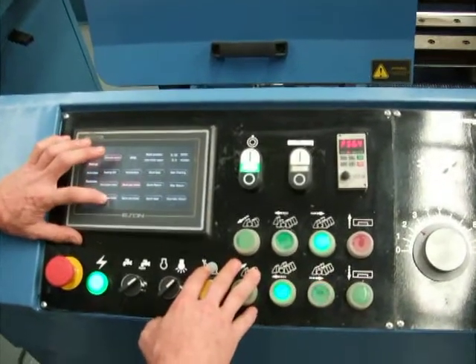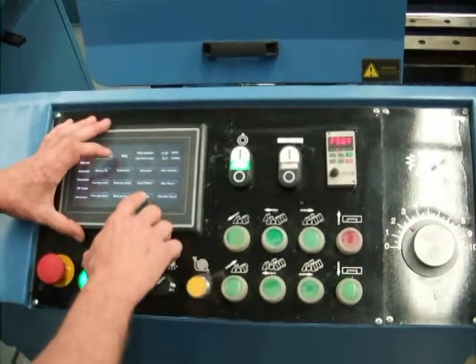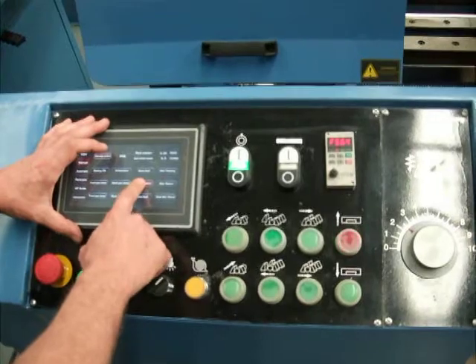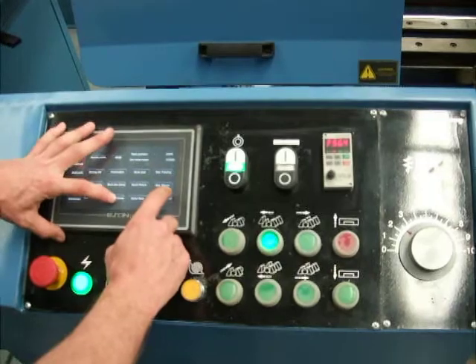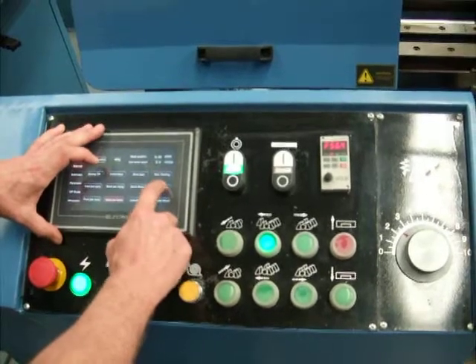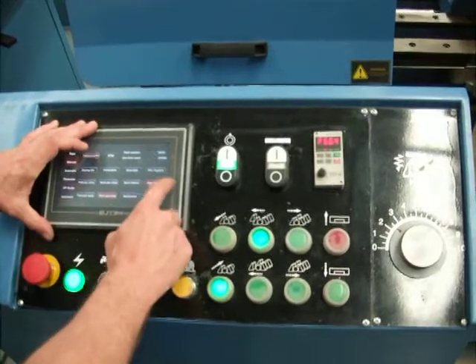so you can release either vice, you can rapid approach down to your material, you can return the machine back up, and also for feeding the material in and out.